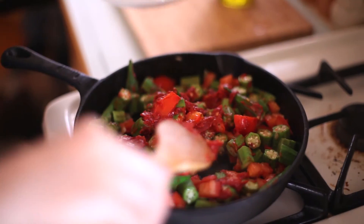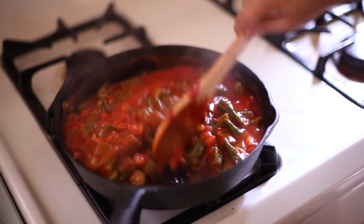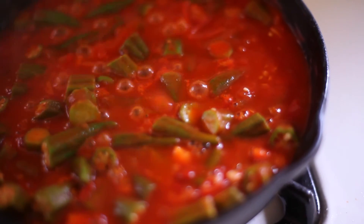I like to add the paste and some water so that it can create a sauce. Letting this come up to a boil and then I'm just gonna turn it down and let it simmer 20-30 minutes until the okra gets tender and then it's done.